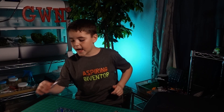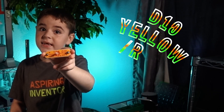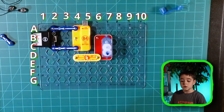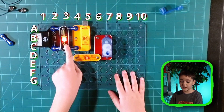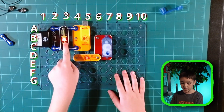Now we have a D10, a multi-colored diode, and this is D8, also a multi-colored diode. Make sure you put it on the positive side of the circuit. We already charged the battery so that's why it's lighting up.